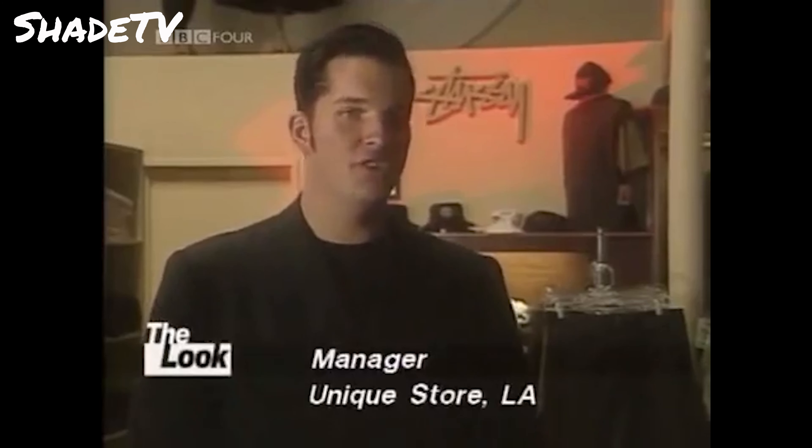Hello, and welcome to another unboxing. Today we're doing an unboxing of a collaboration done with Nike and Stussy.